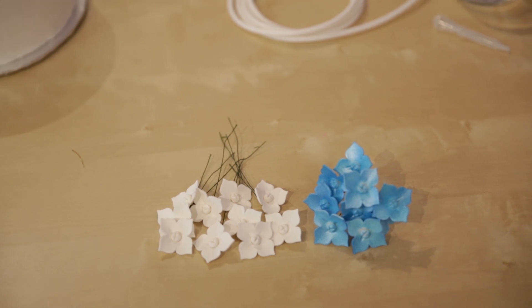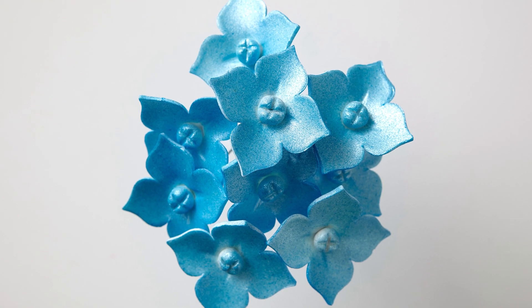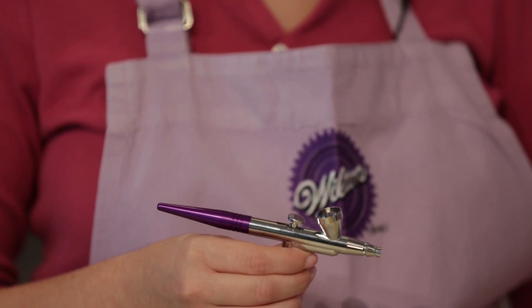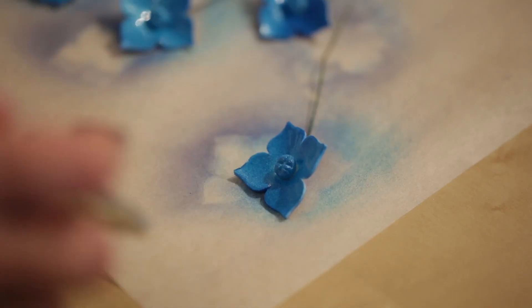First, we're going to add some color and sheen to these hydrangea blossoms. Squeeze a couple of drops of blue airbrush color into the color cup. Turn on the air pump, then pull the airflow lever to spray color. Completely cover the flowers by spraying in a steady back and forth motion.